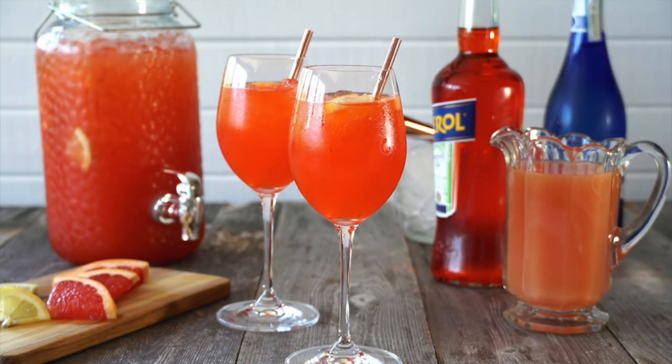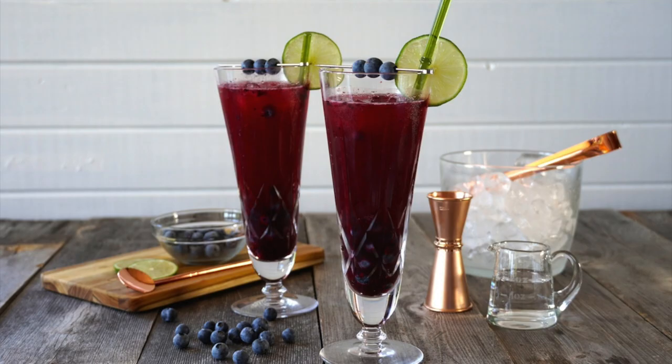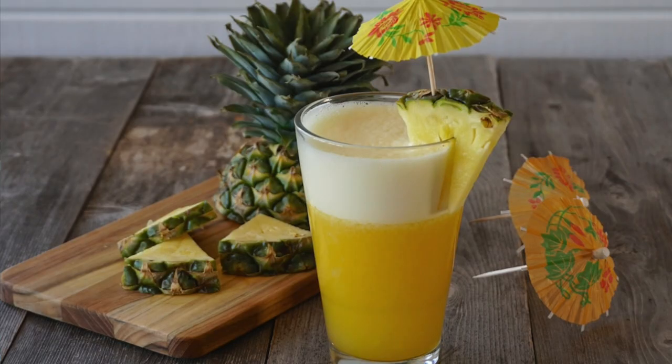Three stellar drink ideas and all of them are different. One has alcohol, the second can go either way, and the third is for all of the young people out there. This last cocktail is especially for kids. Let's begin with number one.